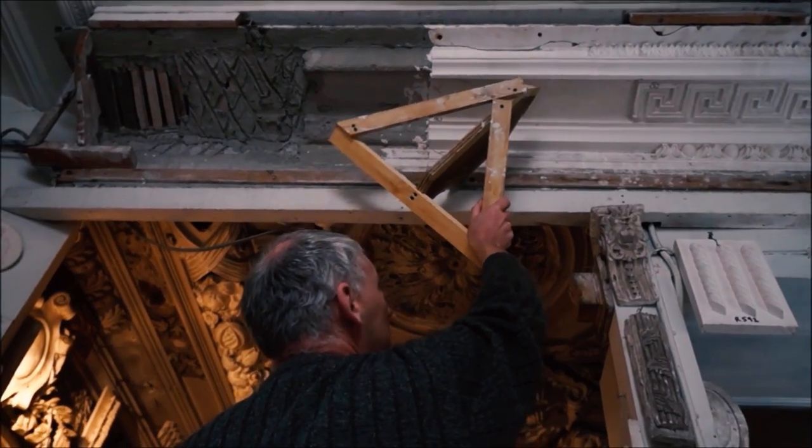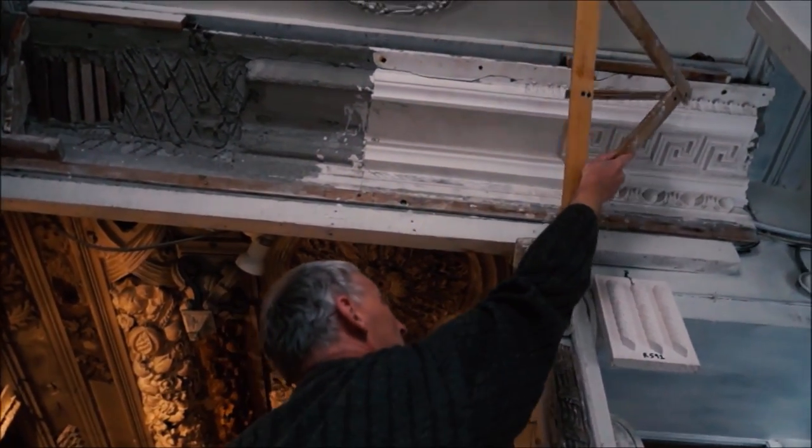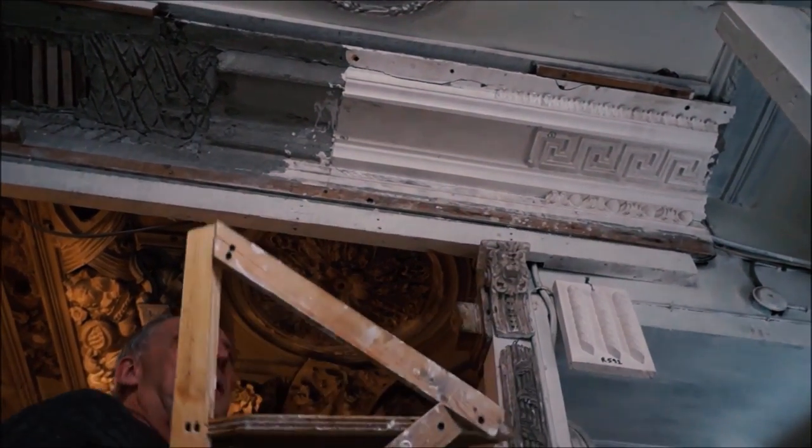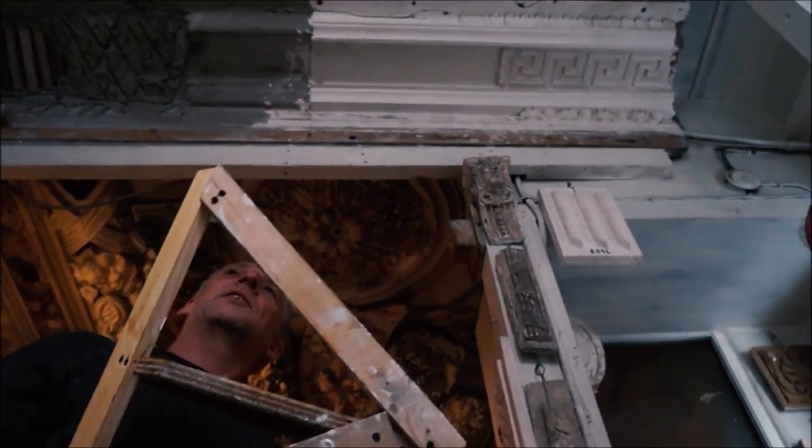If you disregard the crisscrosses, that's what we'd call a plain cornice. The bit at the end has got one, two, three enrichments in it, and they would be cast — as I was explaining earlier — in the early days, in the gelatin moulds.